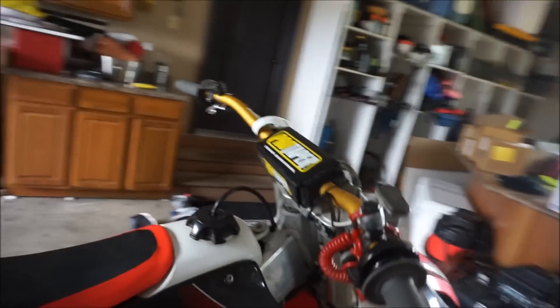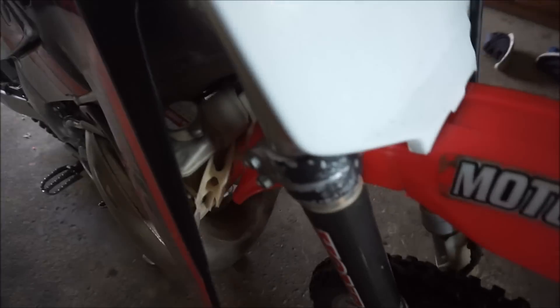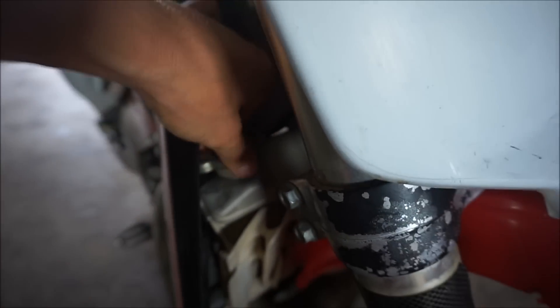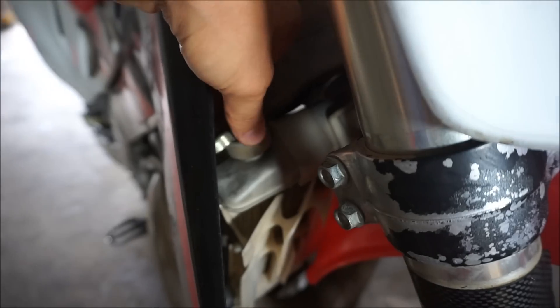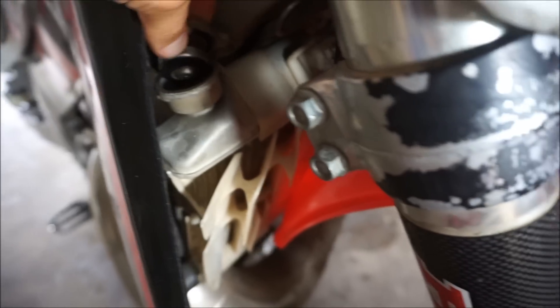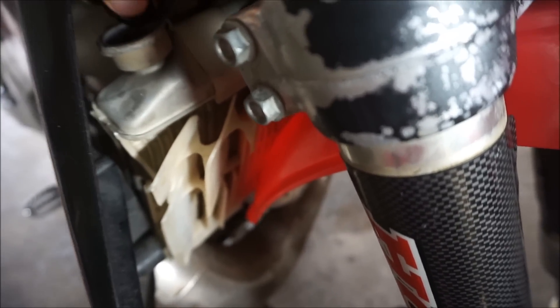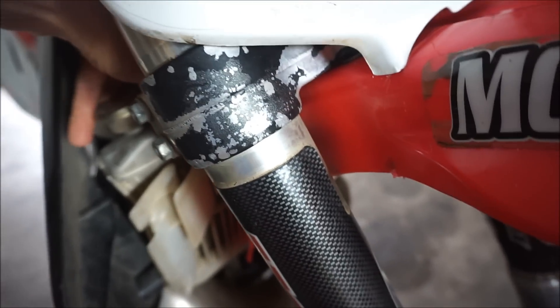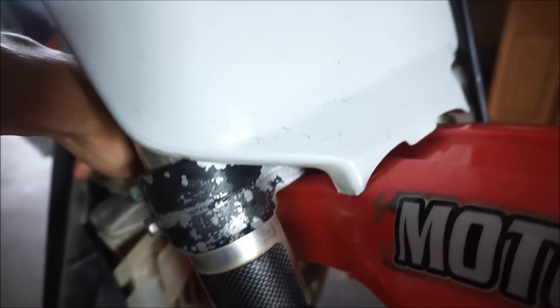I guess we can check the coolant here — I haven't checked it, I'm assuming it's fine. Let's get the cap off. It's all the way up. This guy said he ran race fuel in the bike — he doesn't run anything else. Amsoil and race fuel.